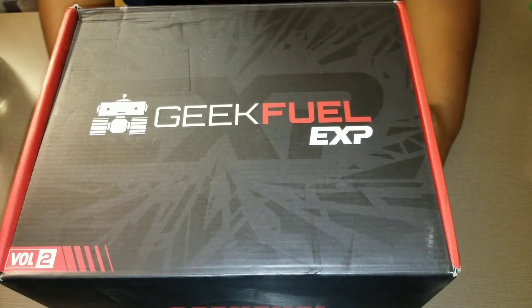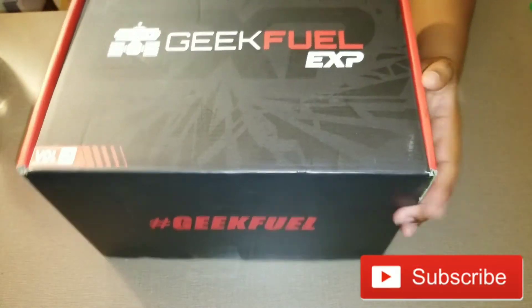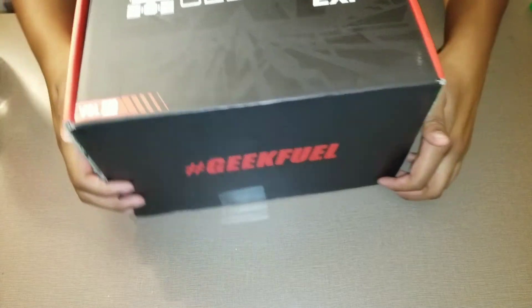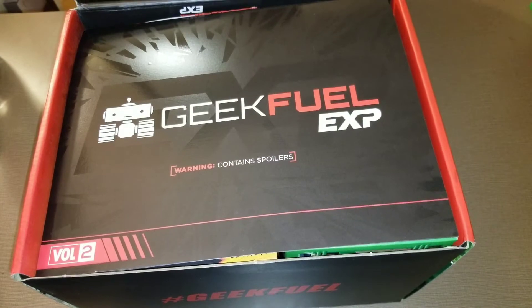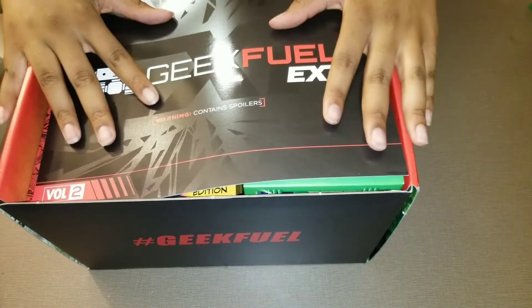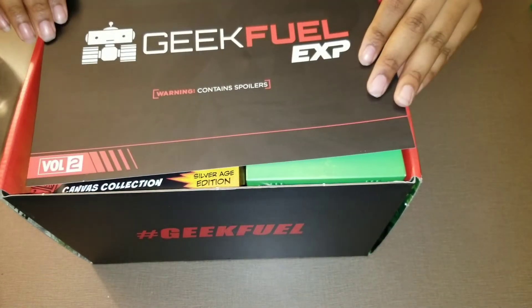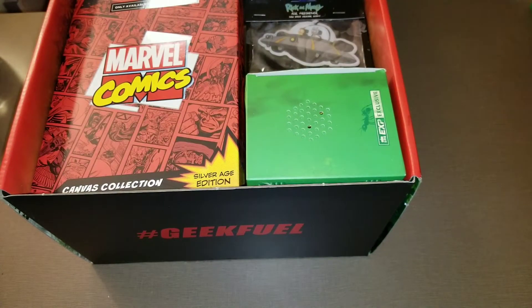Hey guys, Ajax here with a new video. Today I have a new Geek Fuel box — this is Volume 2. Here's how it looks on the side. I'm not gonna show you the bottom because it has my address, but let's see what we got in here.